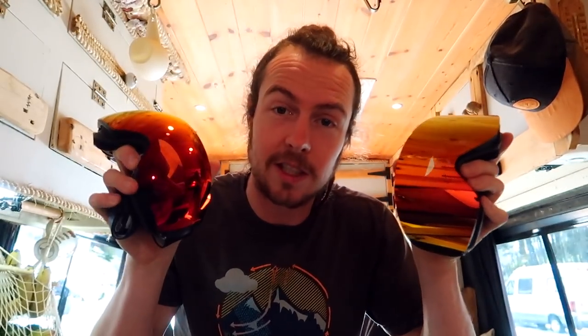I used to have this belief, maybe still do actually, that the more expensive something is then the better it is — it's going to be better than its cheaper counterpart, which I think there is some truth in. However, the difference in these two products is about six times. I could have six pairs of these for one of these. So the question is: are these six times better? I don't think they will be. The only way to find out is to test them against each other.